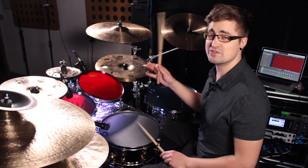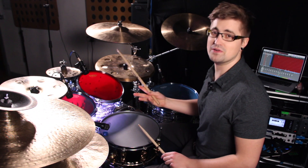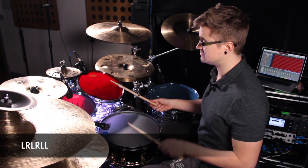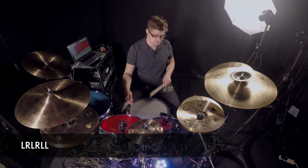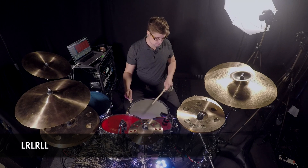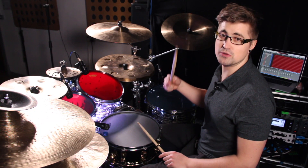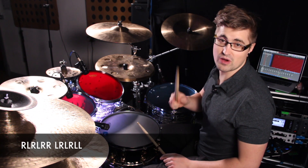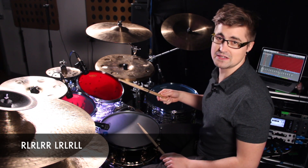And now the second half is the mirror of that. So left-right-left-right-left-left, like this. Now put them together and you get a pattern that you can loop. So remember the whole pattern goes right-left-right-left-right-right, left-right-left-right-left-left. So put them together, sounds like this.